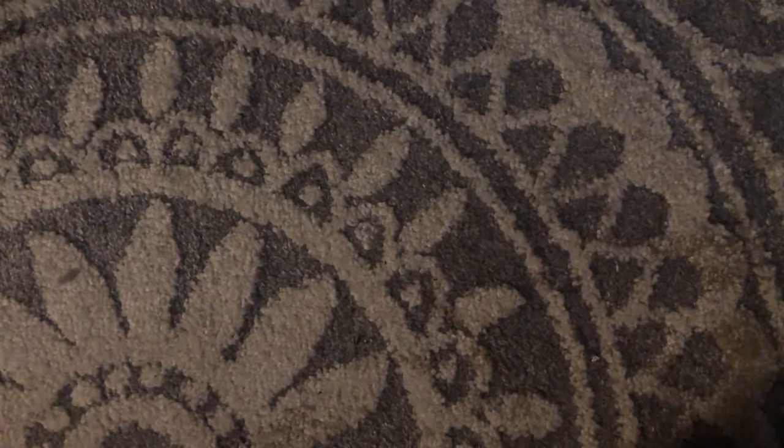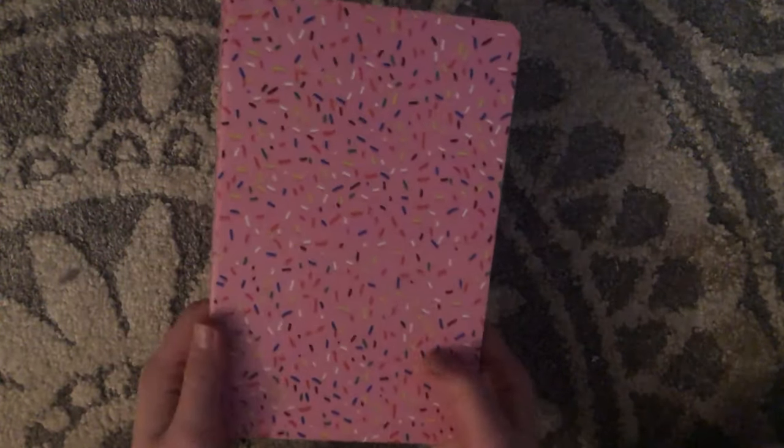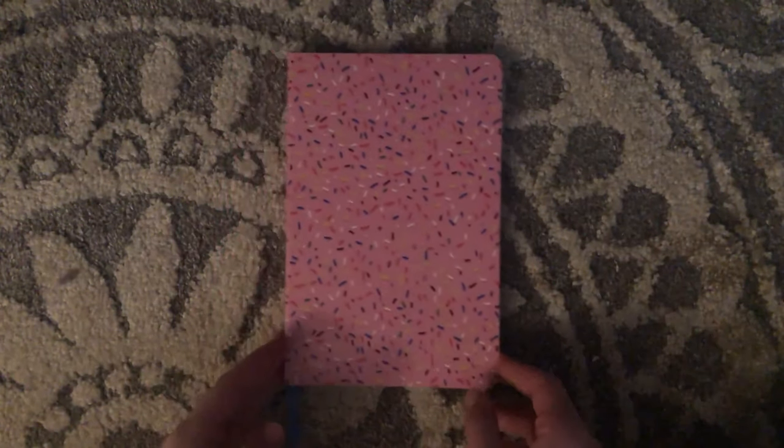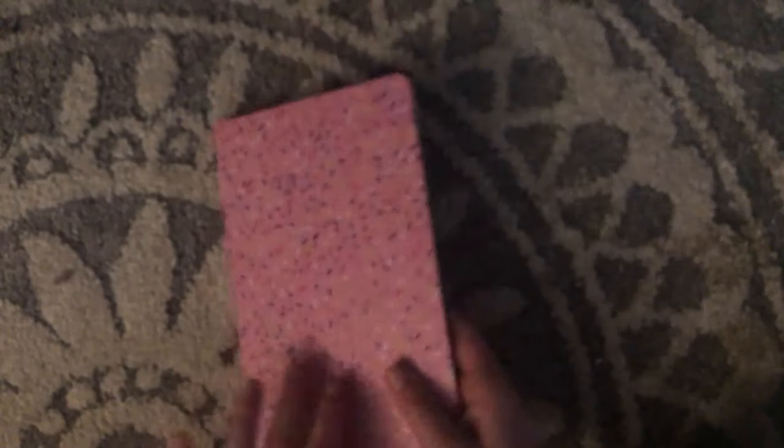My old neighbors spoil me — they were basically my grandparents when I was a kid because they lived just around the corner. They spoiled me with a bunch of journals from Barnes & Noble and let me pick all of them. This is the first one I picked — it has sprinkles on it. I've been really obsessed with a cute sprinkle party aesthetic lately, and I thought this would be a very cute one. It has little pockets on the inside, which is always convenient. It's a cute little, kind of short journal.